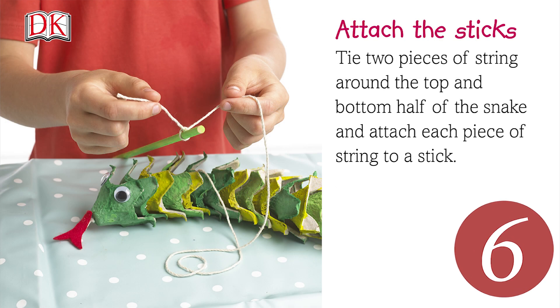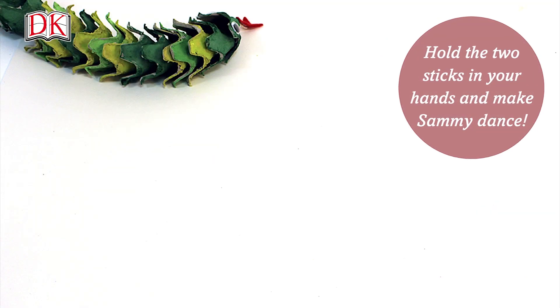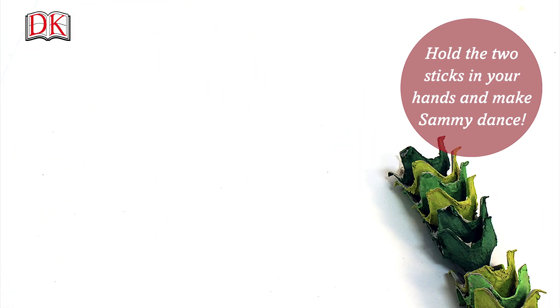Tie two pieces of string around the top and bottom half of the snake and attach each piece of string to a stick. Hold the two sticks in your hands and make Sammy dance.